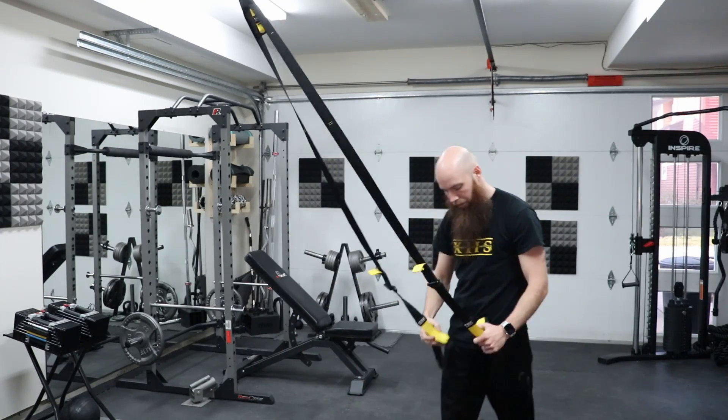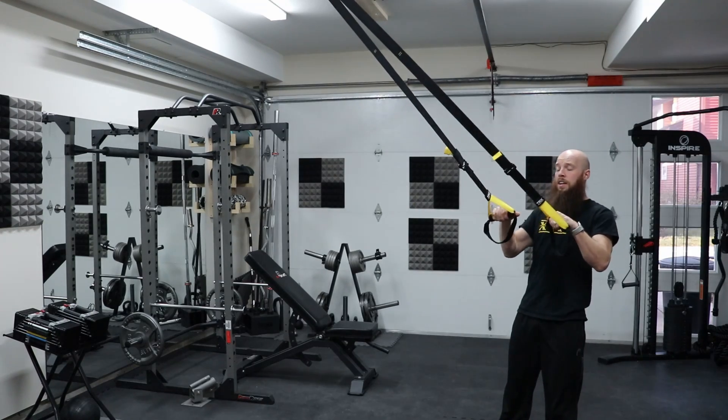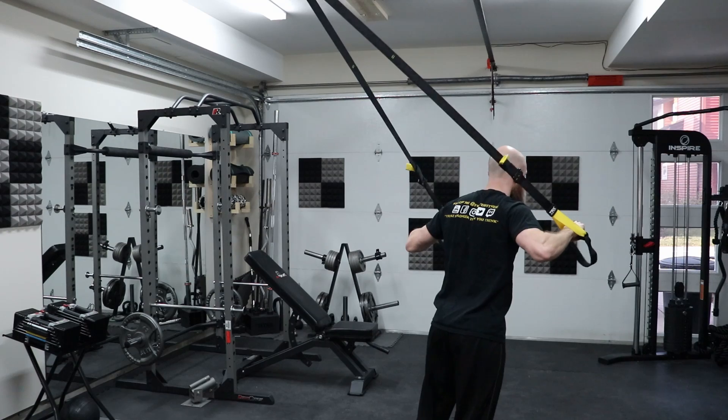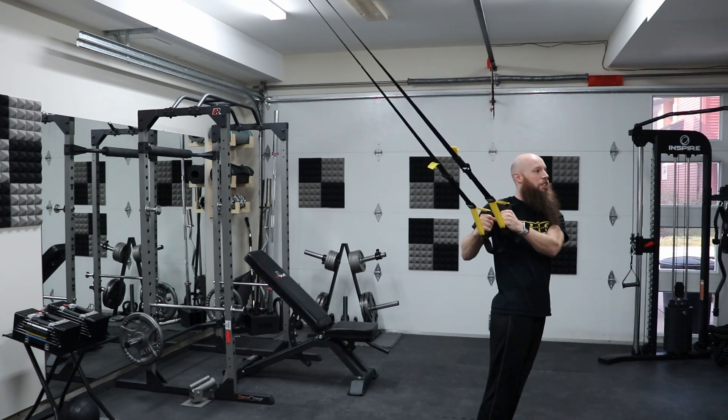Now that we have the whole suspension trainer set up, there are six key positions for most basic exercises — three standing ones and three on the ground. For the three standing ones: we have standing towards the anchor, standing away from the anchor, and then the side position as well.